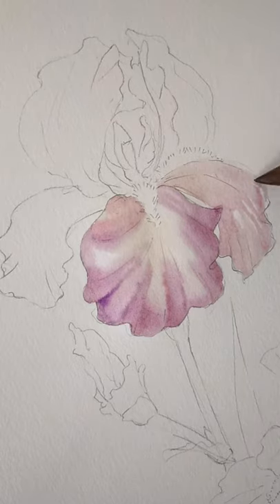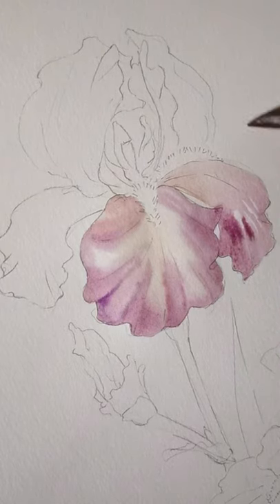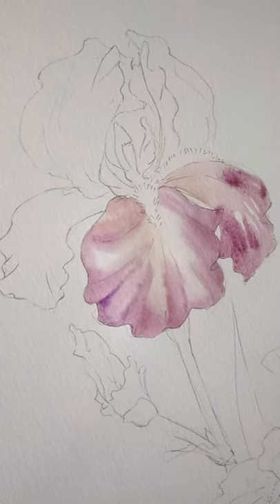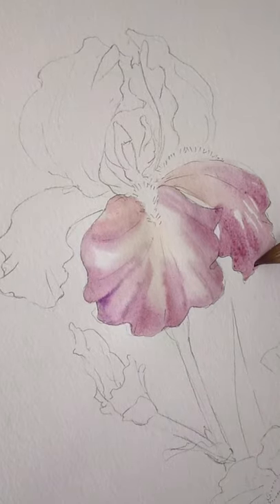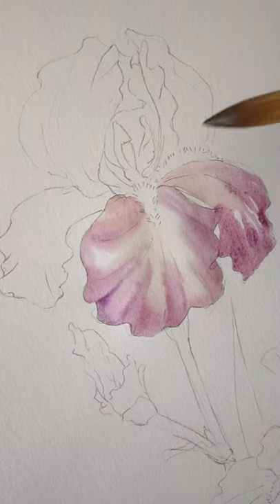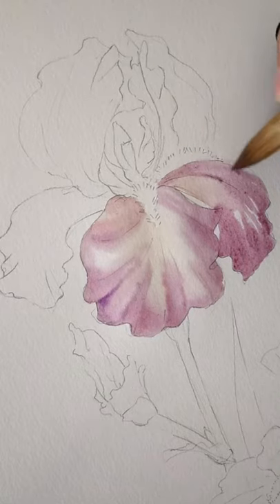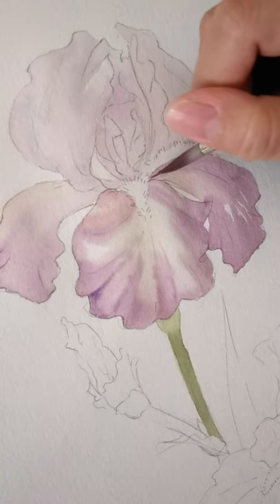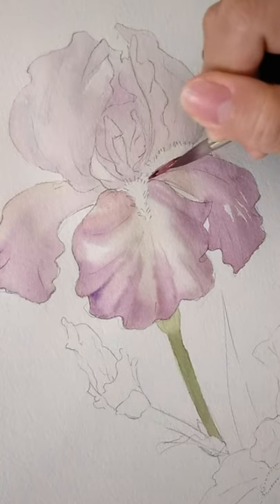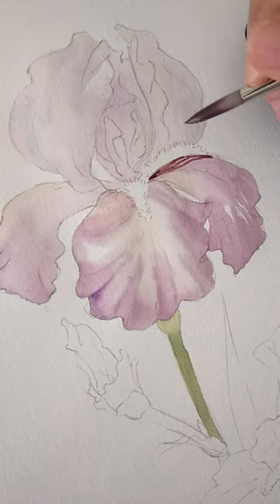I'll leave some white areas as I'm doing right now. Make sure that when you add a second layer of color, don't cover that white area because it's going to be the highlight. Otherwise there's no point in leaving a white area. Just be a bit brave when you do it — don't dab, because that will leave a very ugly mark. Just paint it.